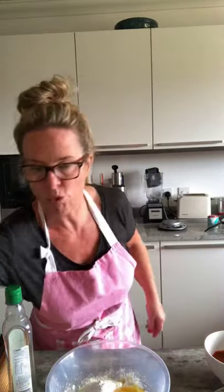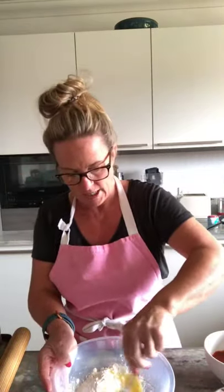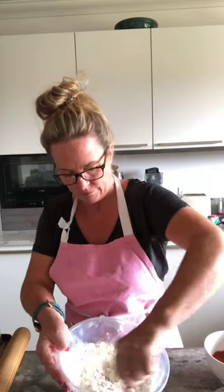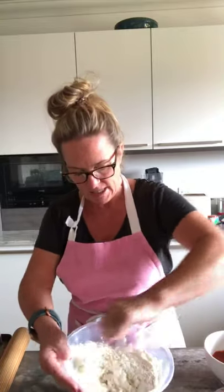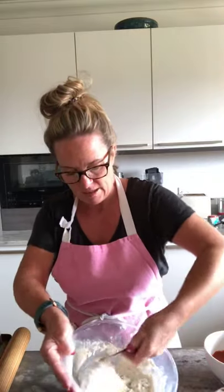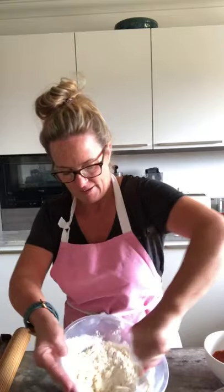Take a spoon, any spoon, and just start stirring. It's really lumpy to start with — this is why we need the water to turn it into dough. In a minute I'm going to get my hands in there; I can't wait to get my hands in there actually!